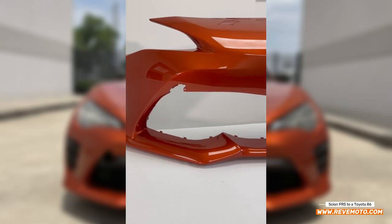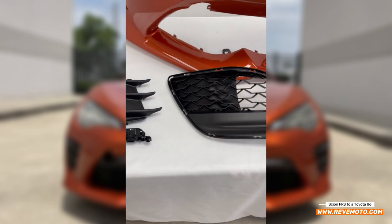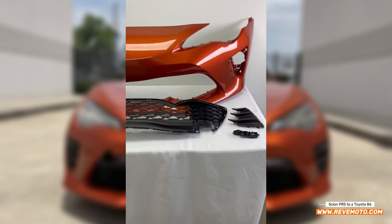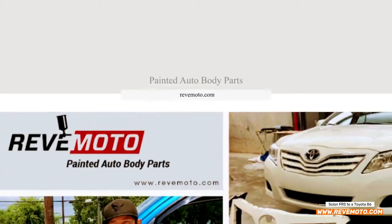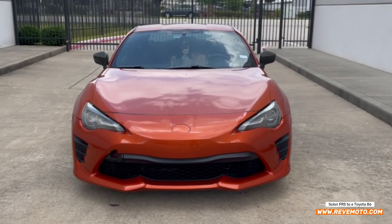Here it is — a front bumper already color matched to your vehicle. We have your fog light cover, bracket, the grille, and your other fog light and bracket. This kit right here is available to you at RedMoto.com, your prepaint auto body parts source. And if you guys need this bumper or conversion, the link is down below and up above.